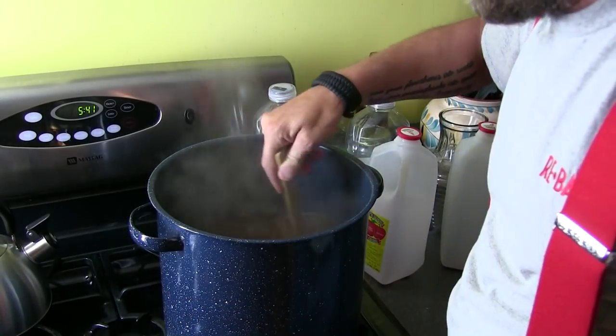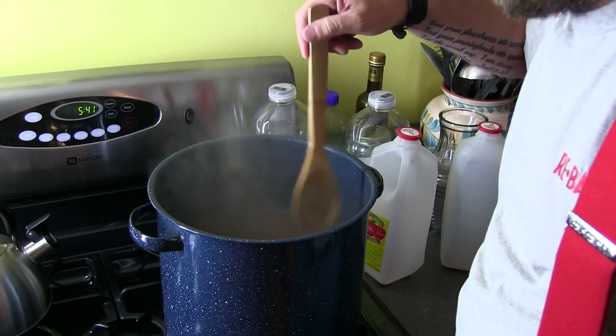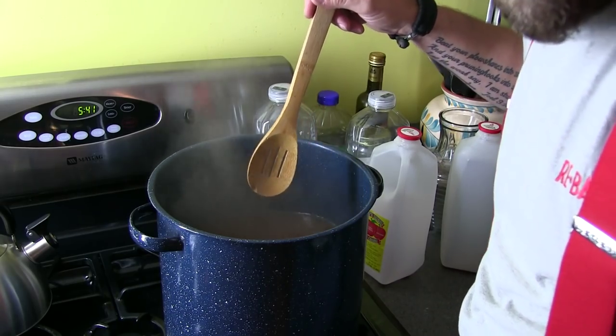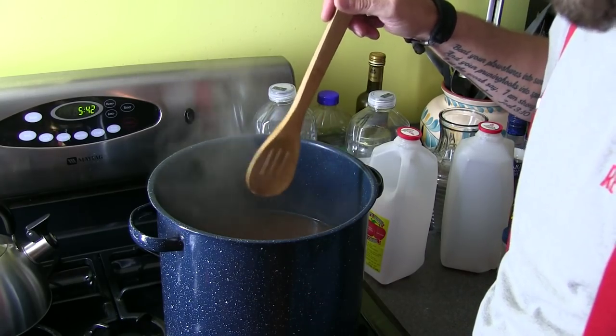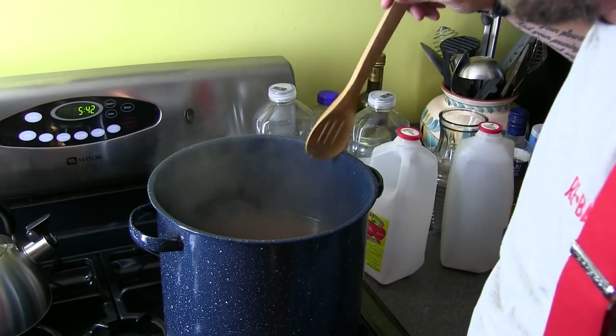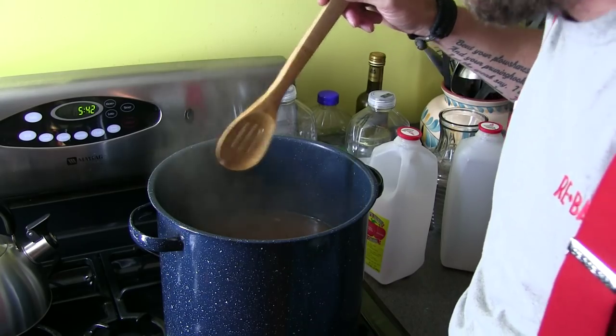Once that's done, you're gonna wanna shut down the heat and let it cool down. You don't wanna add the alcohol into it until it's come down quite a bit — maybe 120 degrees or so — that way the alcohol don't evaporate out of it.